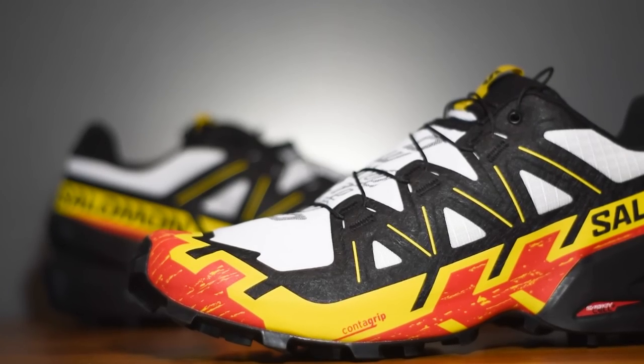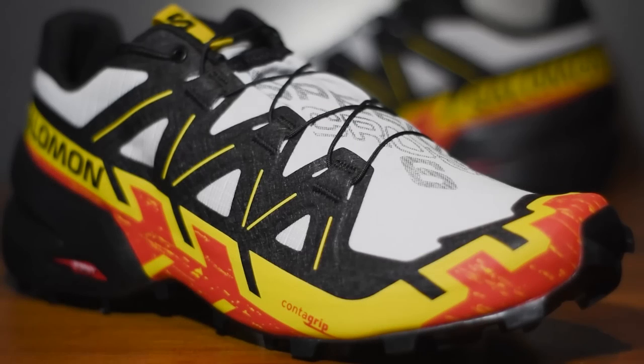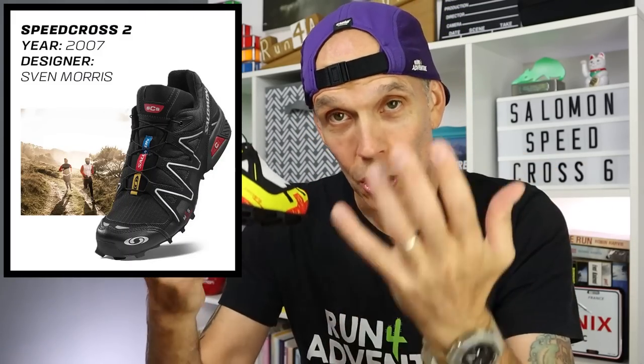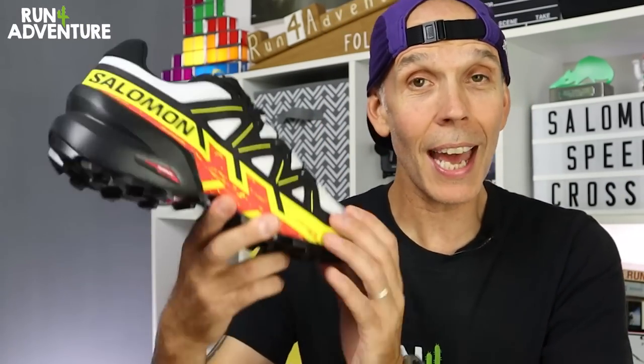The design of the Speedcross never really seems to change that much, but I think the reason Salomon do it is because they want to stay true to that original version. It really was a massive trail running shoe for the brand — it was iconic and it's the shoe that put Salomon on the trail running map — but they still claim there have been some big changes made to the latest version.